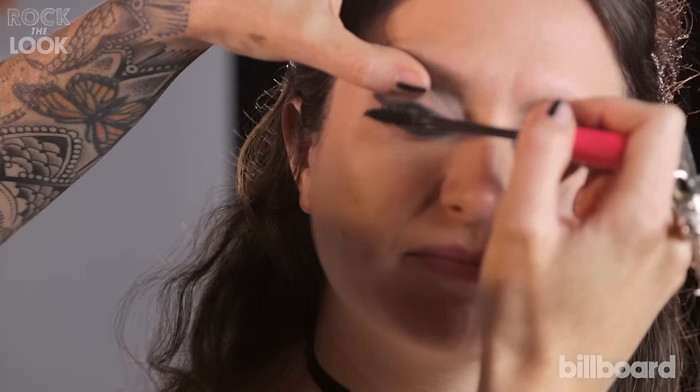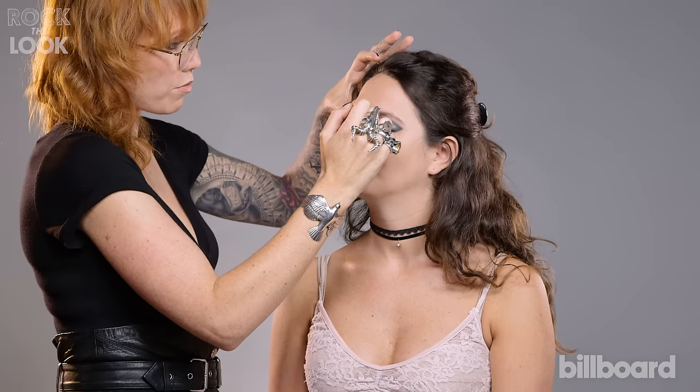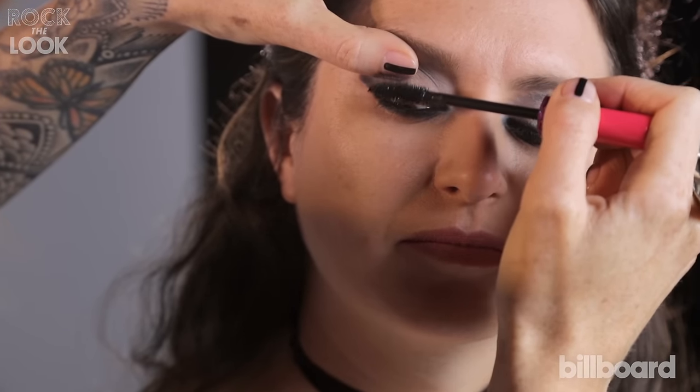A super big brush gives you fluffy, full lashes, bouncing most of the product at the root of the lash and then fluffing it through the edges.